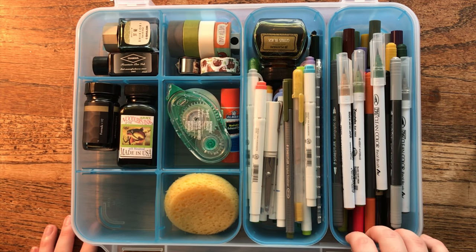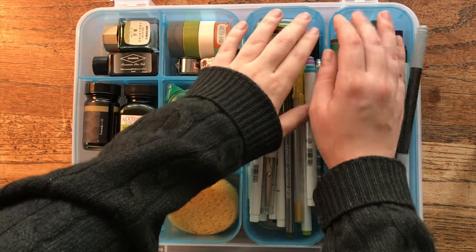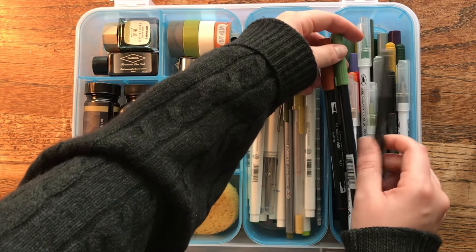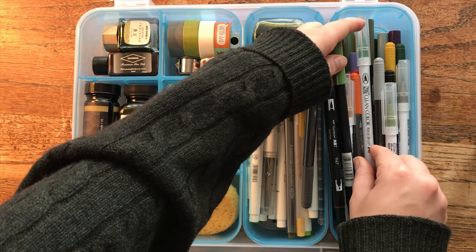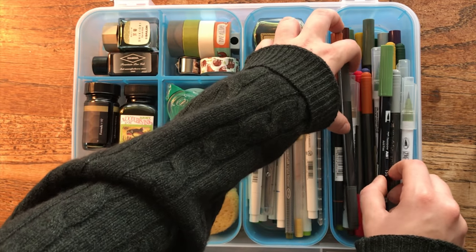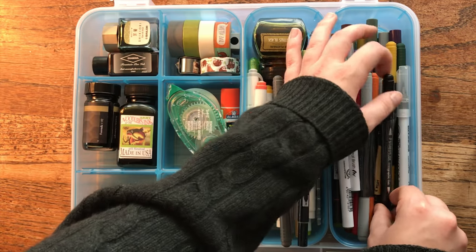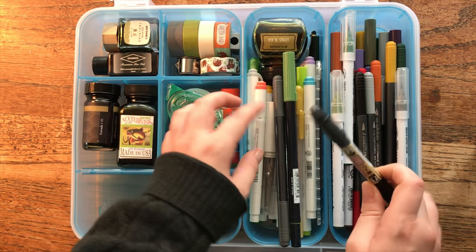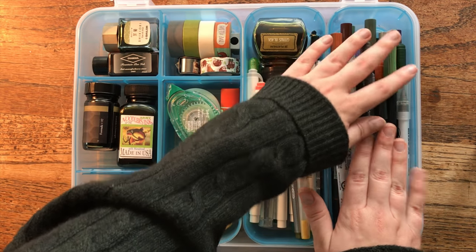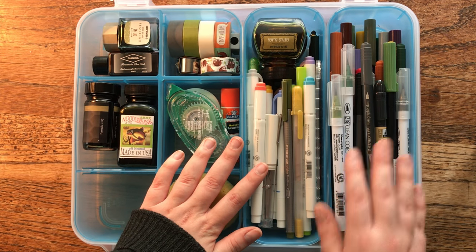The first thing I have is a little bin full of brush pens. I have a variety: Tombows at the bottom, Staedtler brush pens, Kuretake Zig Clean Color, Kuretake Metallic colors, and a couple of Pilot brush pens as well. These are all brush pens I use for lettering and sometimes for coloring illustrations. I really like brush pens — I have a lot of them, obviously.